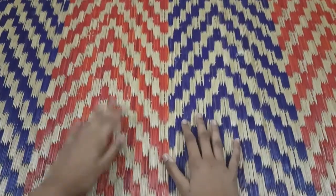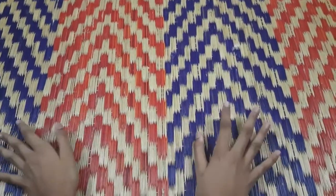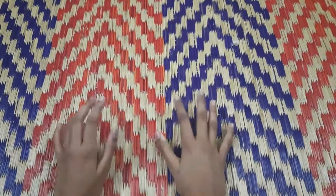Hi friends! How are you? I am going to show you an eraser decoration idea. I am going to show you 3 ideas.